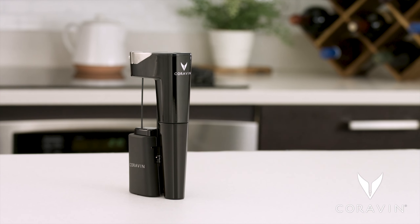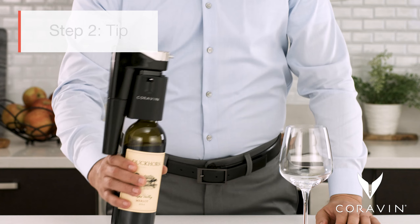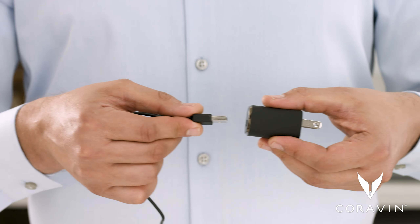Using the Coravin Model 11 is as easy as insert, tip, and pour. Before starting, don't forget to fully charge your system.